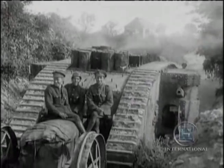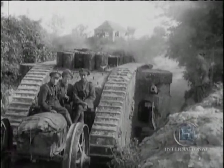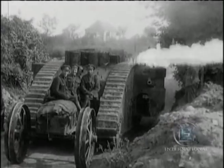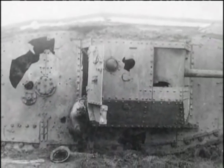By late 1917, the tank enthusiasts were becoming more vocal. Tanks had been around in numbers for over a year but had made no name for themselves. Their machine guns now had armour-piercing ammunition, and though tanks could take a surprising number of bullet hits, they could not survive indefinitely.